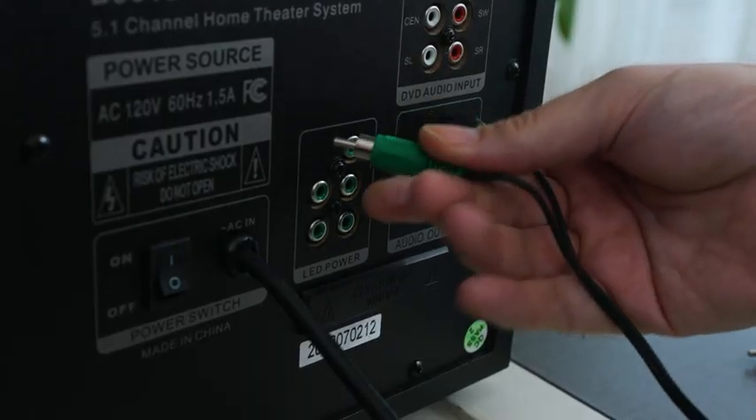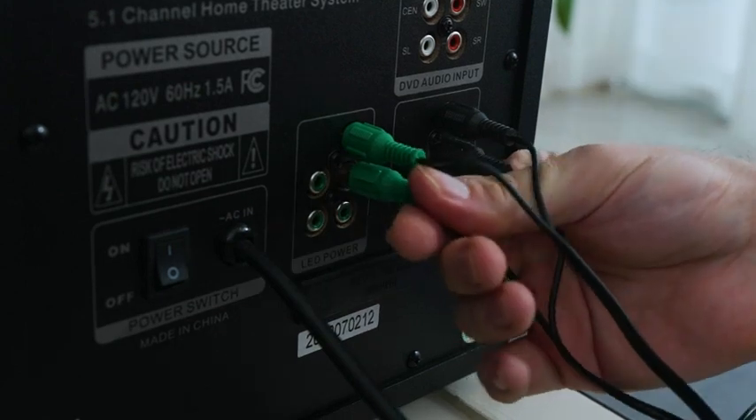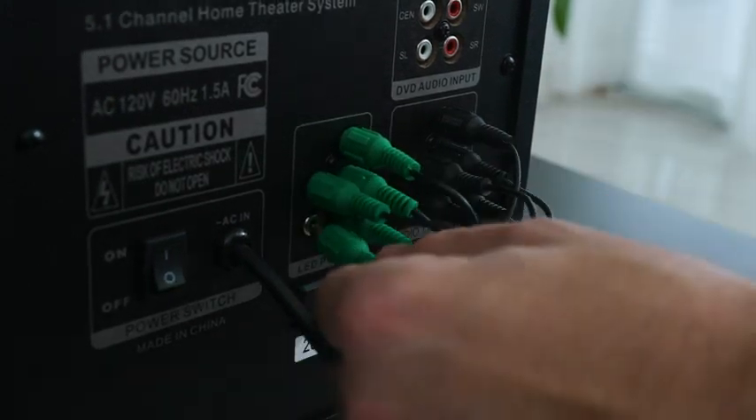Next I'm going to show you how to set up your 5.1 home theater system. Each speaker comes with two cables: one for the audio output and one for the LED power. Before we connect any audio input devices, we need to connect all five speakers to the 10-inch subwoofer first. Once that's done, we can push the 5.1 mode on our remote to achieve this. The home theater system is easy to connect — just plug and play.